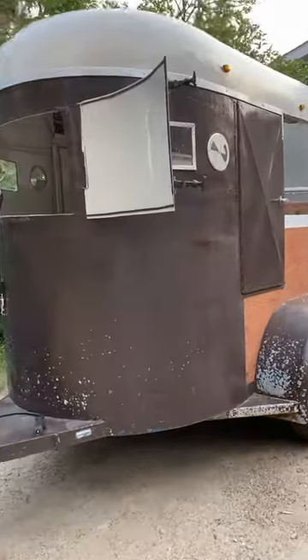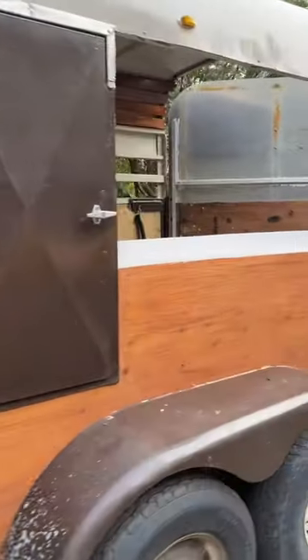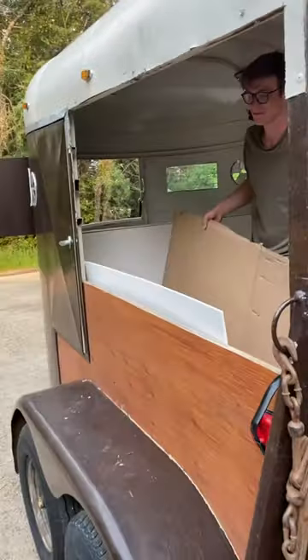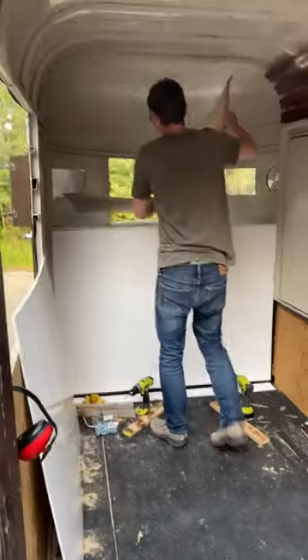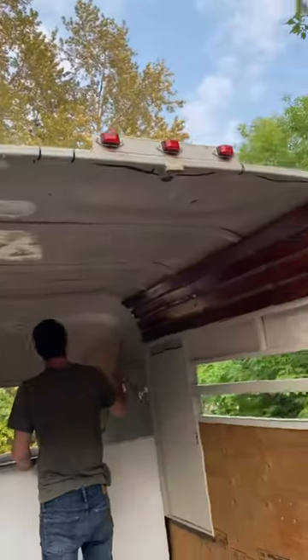Check out this bar trailer rental. We've started it. We've cut out holes here for the bar. The freezer fridge is going to go down in behind there. We're putting a sink up front. And you can see we're working on the roof.